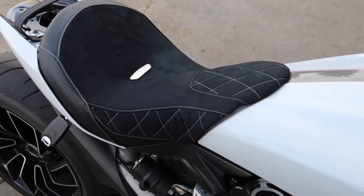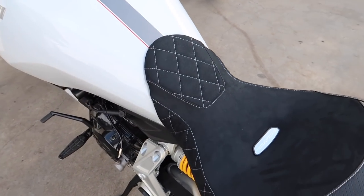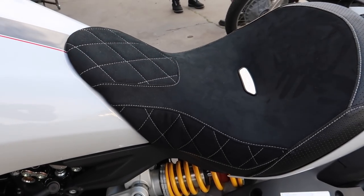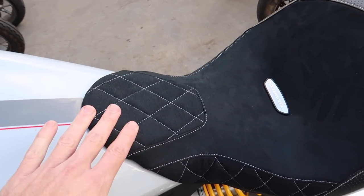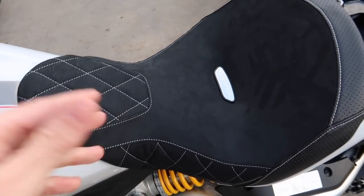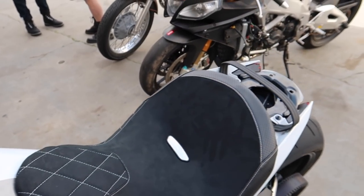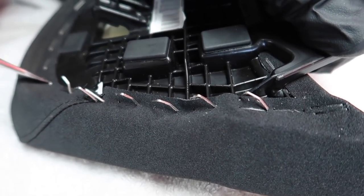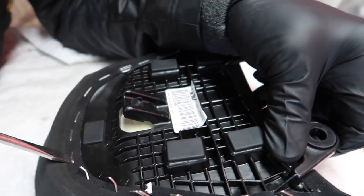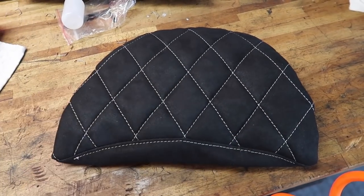I think we got the main seat all done. Oh my God, it is gorgeous. Luimoto did a phenomenal job. This is the stock design they came up with — the only thing I changed was the stitching color. I did silver stitching to match the brushed steel tank once we get there. Trevor absolutely knocked it out of the park. Next, we're going to start on the back seat — just repeating the process, pulling out all those little staples. This one should go a little bit quicker. Man, this looks so nice — I love diamond stitching, it's just such a great design.